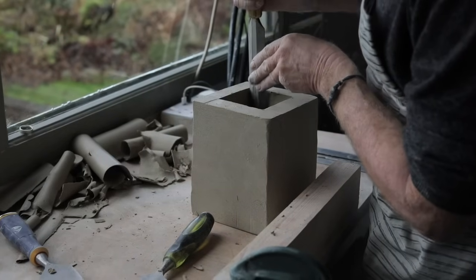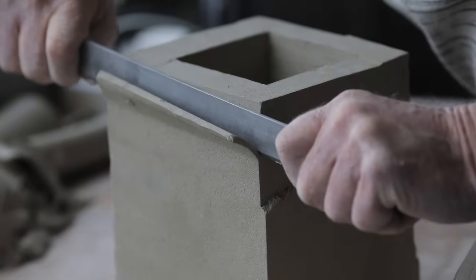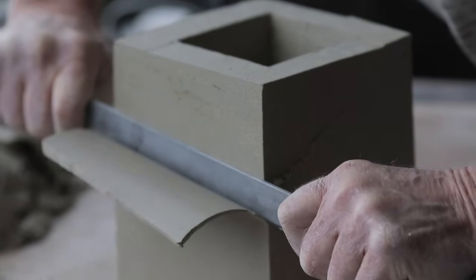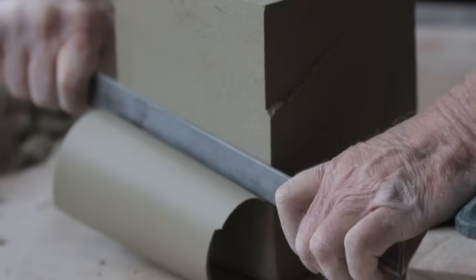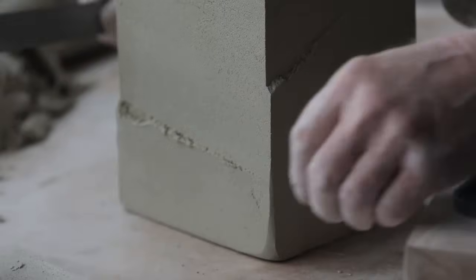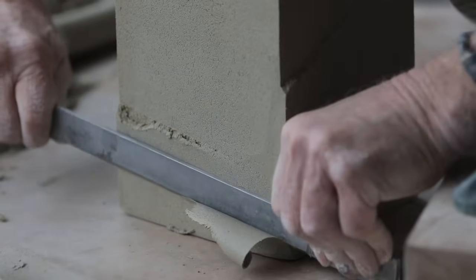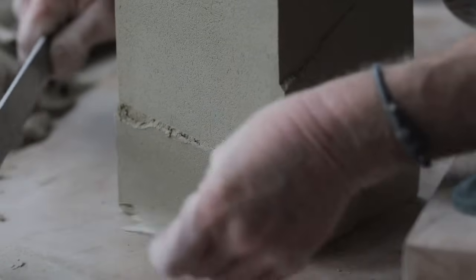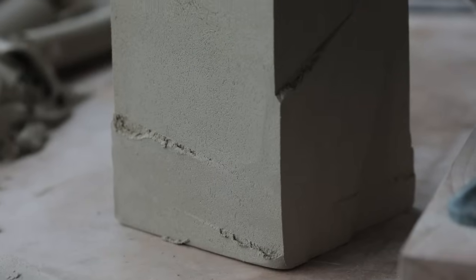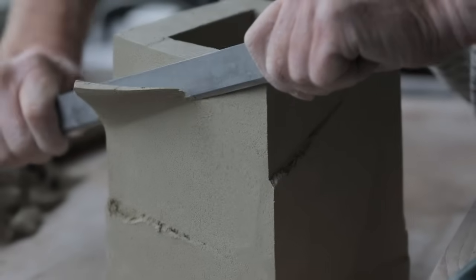Then I start work on the outside, and it's a very intuitive process really. I know roughly what I want to get but the cut will go so far and then I feel that's enough, or it'll possibly slip a little bit. I know to a point what I'm going to get but there's always that chance element, which I quite like — because it's a mix of control and chance really.